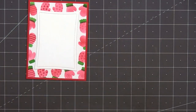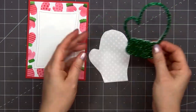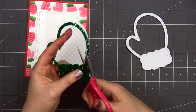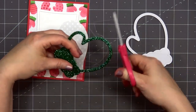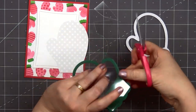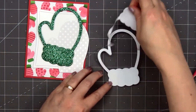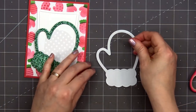Now you'll only see that very outside row of the mittens. Now I'll use the new Mitten Shaker die set to create a fun little shaker. I used some green glitter foam for the outside piece. Then I used the same die to cut out a foam piece — that way I have some dimension for my shaker. I have a piece of acetate that I'm holding up to that green glitter foam piece. I'm just trimming it out so I'll have the perfect size to fit for my shaker.